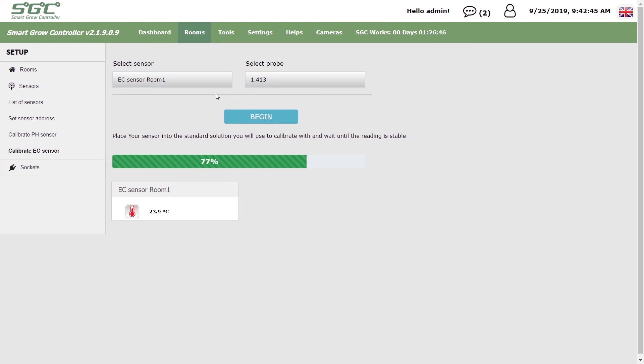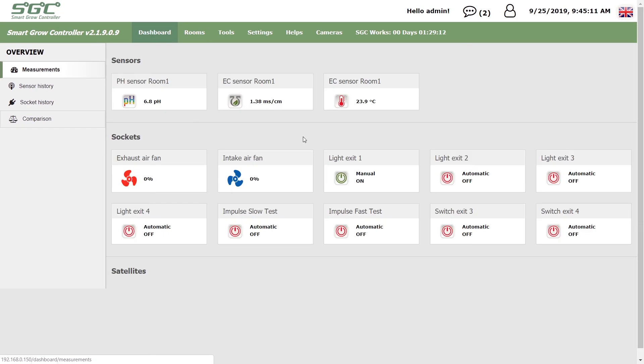The new calibration is stored on the SmartGrow controller after the process is completed.